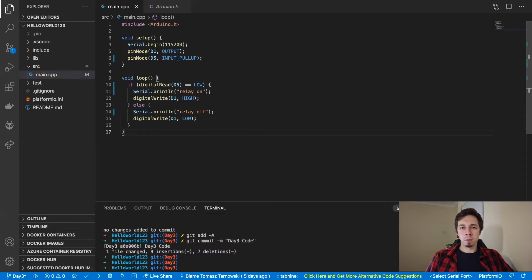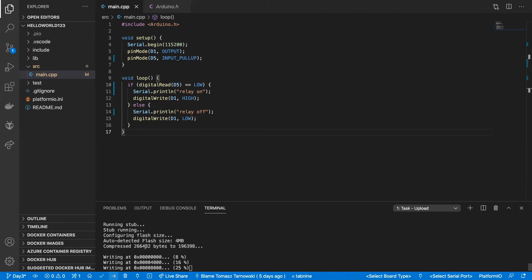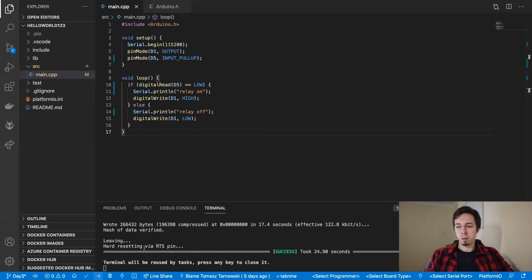So that's essentially it. I'm going to deploy it now. I'm going to disconnect it now from the USB. And we're going to connect the microcontroller to the power supply. So we're going to supply power to the microcontroller, not from the USB as we did before, but from the power supply module. So let me just do that.